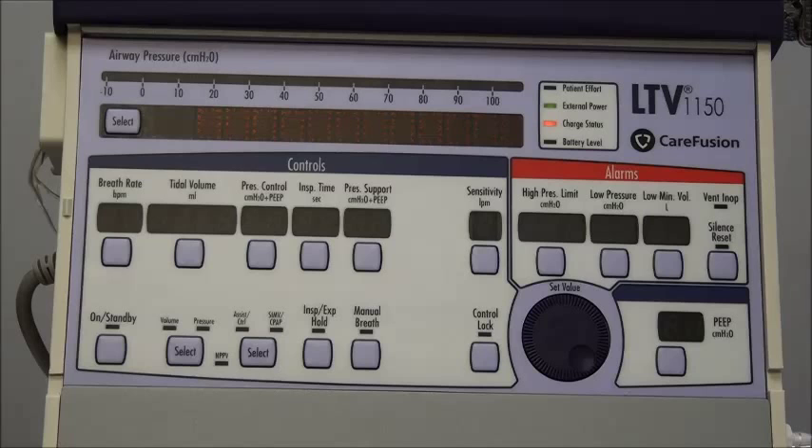This ventilator also has an internal battery. If you have it unplugged from the wall and unplugged from the battery, the external power light will be off and it will be running on its internal battery. Whenever you're transporting your patient or taking them away from anywhere it can be plugged in, you always want to have another external power source — some sort of external battery. The internal battery should only be used for very short amounts of time and in an emergency situation, because it will only last about 45 to 60 minutes. If you're just going to be moving your patient from room to room or in and out of bed, you can use the internal battery, but don't use it for any extended periods of time.